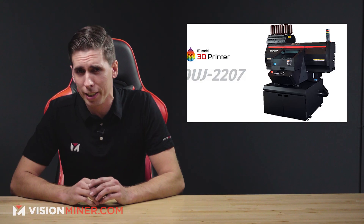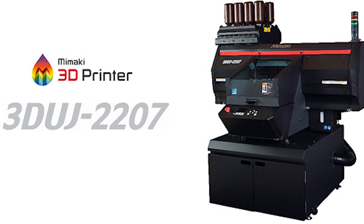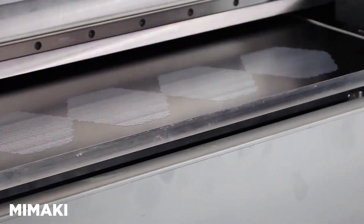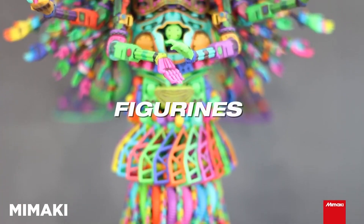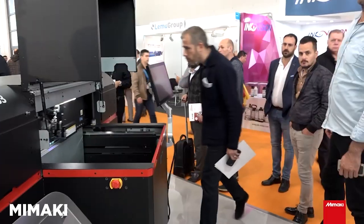Moving right along, we've got Mimaki going full color. They've released a full color UV LED 3D printer, the 3DUJ2207. It's considered an entry-level color 3D printer with a 200 by 200 by 76 millimeter build volume. It uses UV light to jet resin with just enough UV to ensure the ink drop is very round. A small roller then smooths the layer and the process repeats. With ICC profiling built in, it offers over 10 million full color profiles at a resolution of 1200 PPI. It's applicable for scaled models, prototyping, medical applications, education, and figurines. Starting at 40,000 euros — pretty cool.